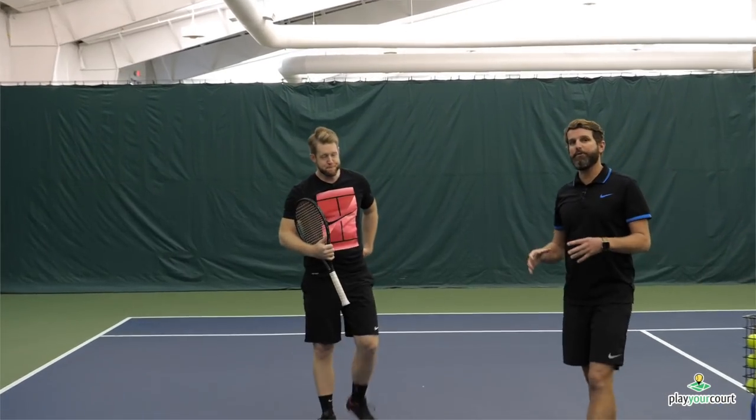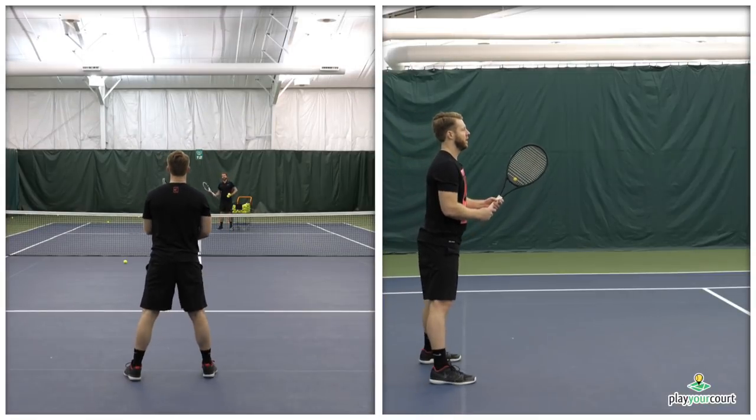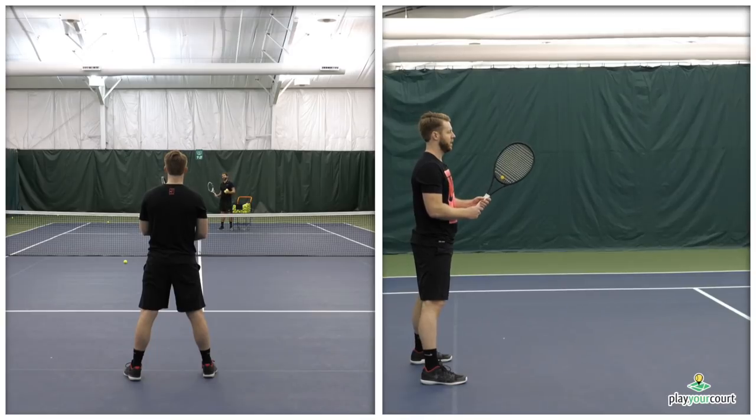Once you feel comfortable with that particular drill, we're gonna go ahead and use it from a feed base using the cart — or even you can hit and do this as well, but it's gonna be way easier if you're actually feeding the ball. We'll take a look at what that looks like now. So now I'm in a feeding base to where I'm gonna make sure this ball has plenty of height, and Scott's gonna swing under and out to the ball.